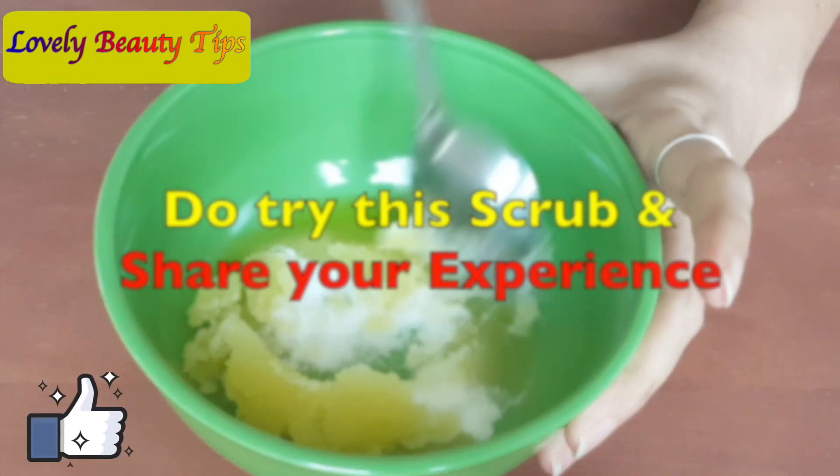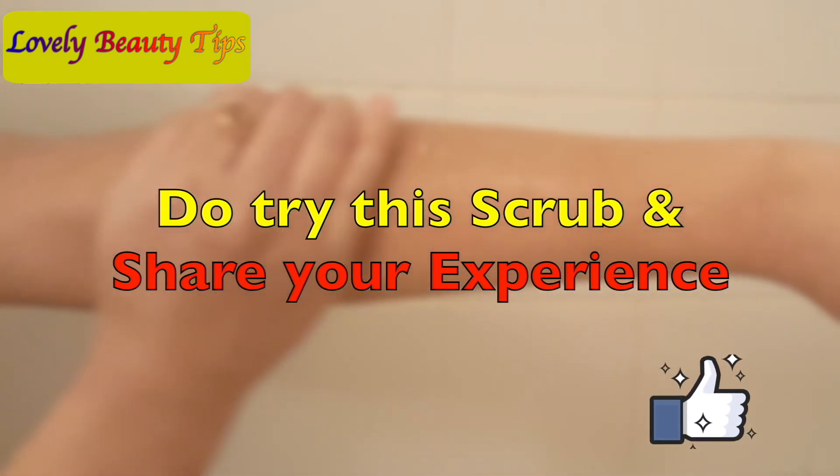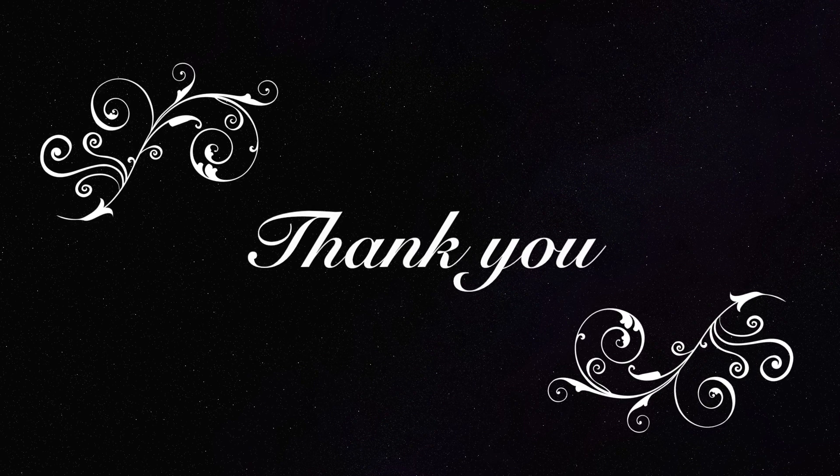So that's all guys. I hope you enjoyed this video and if you did, please give it a thumbs up and don't forget to subscribe to my channel for more DIY and skincare videos. I will see you in my next video — till then, take care, bye bye.